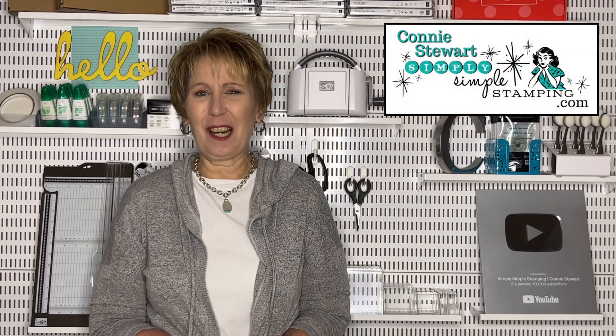Hello, my friends! It's Connie Stewart with SimplySimpledStamping.com. I'm so glad you guys could stop by today. We have got a fantastic video lined up for you. You know the saying 'what's old is new again'? There was an old technique many many moons ago called the mosaic technique, and it was time to bring this technique back because it's gorgeous. I am so excited to share two cards with you today featuring the mosaic technique — one we're going to stamp, the other we're going to use designer series paper.